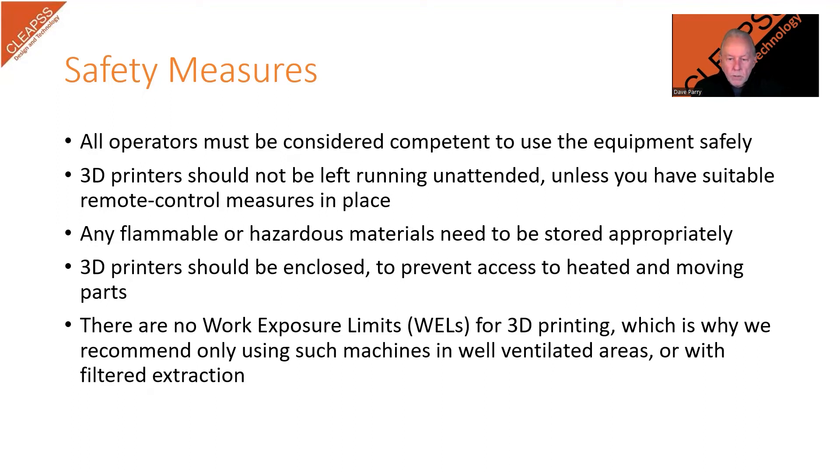Having the machine fully enclosed helps to control the main areas of risk — the moving parts and hot components. If the enclosure is filtered or extracted to outside, the fumes and particulates will also be controlled. Without an enclosure, the school would need to put in place other appropriate control measures, which may include forced ventilation or filtered extraction, as well as limiting access to the heated moving parts. All of this should be included in the record of the associated risk assessment.